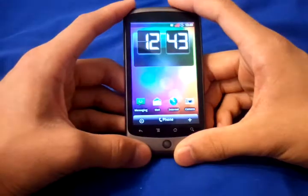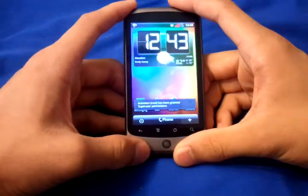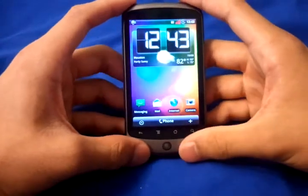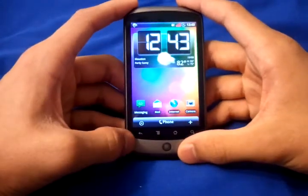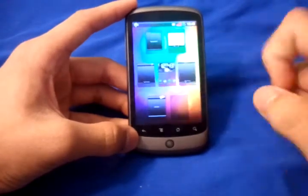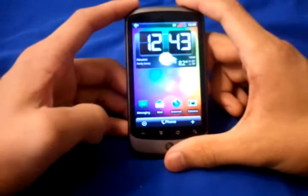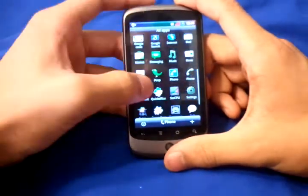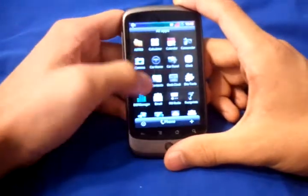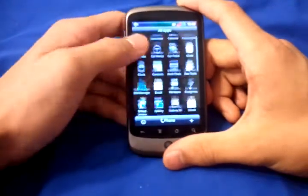Slide to unlock. This is based on Android 2.2 from the Desire port — it's a Desire ROM. You have your seven home screens, pinch to zoom works, pretty smooth on that part. Then your app menu right here. Scrolling is somewhat laggy, but you can't really notice it too much in this build.